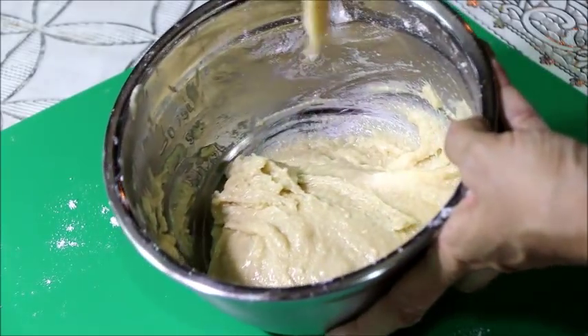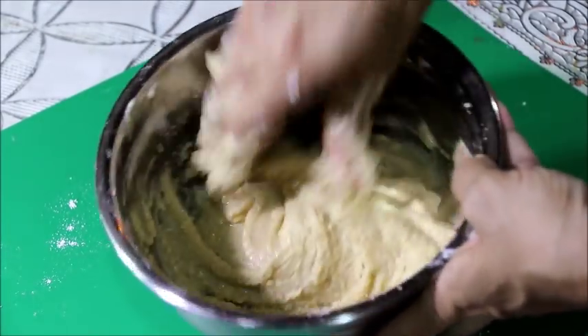If you want to make the sauce, you can put the sauce in and mix it together.